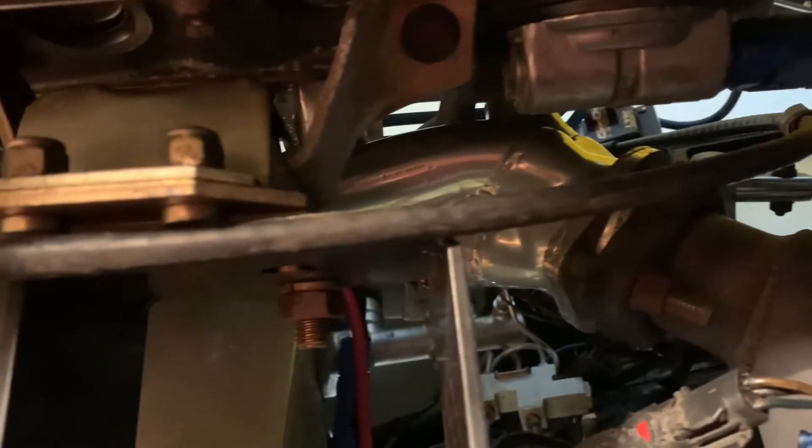Coming over here, the vehicle does have tubular headers on it — I think they were BBKs; I can't remember off the top of my head, but they have been ceramic coated. You can get a little bit of a view from down here, and then it just has the Factory Five pipes with no catalytic converters connected here to the side pipe.